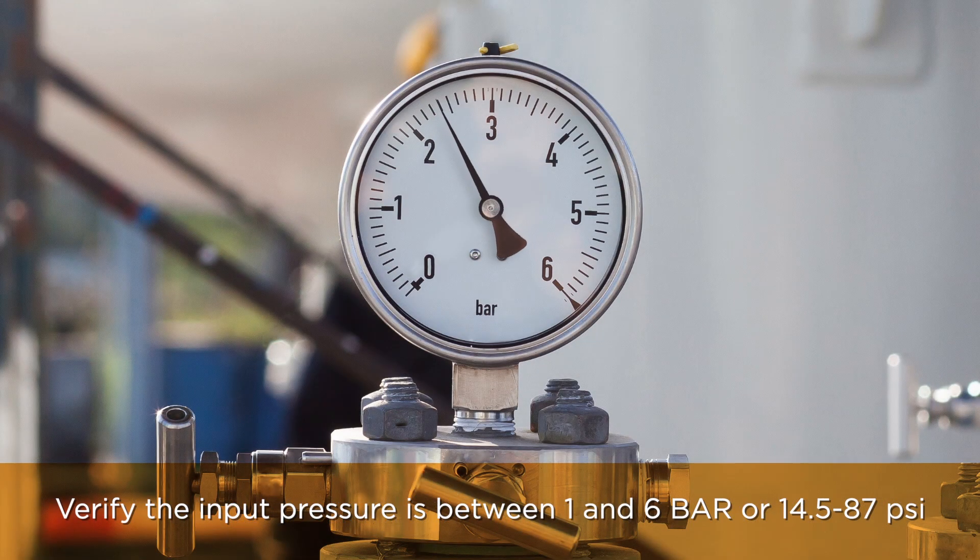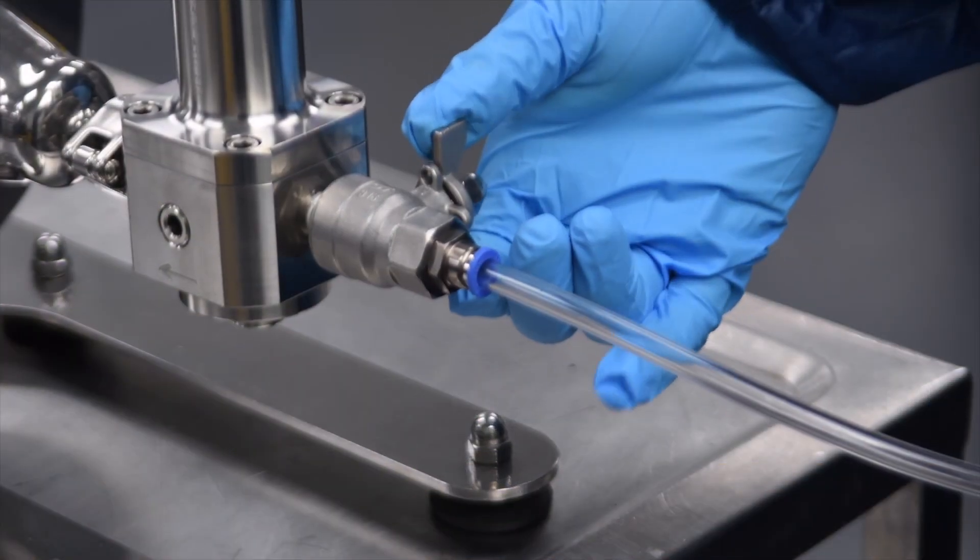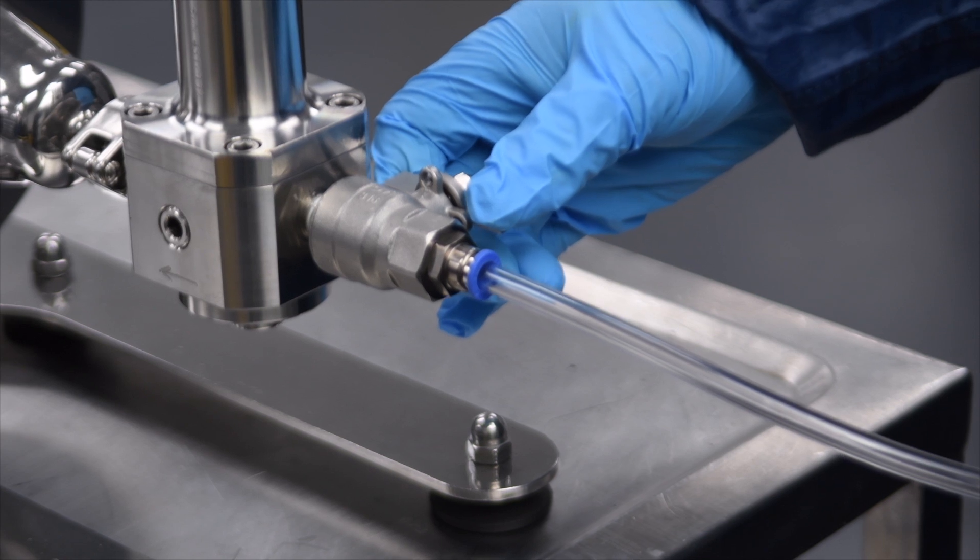Verify the input pressure is between 1 and 6 bar, or 14.5 to 87 psi. Open the gas valve for a few seconds to perform a circuit cleaning.